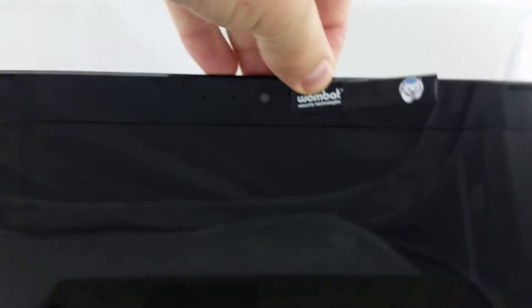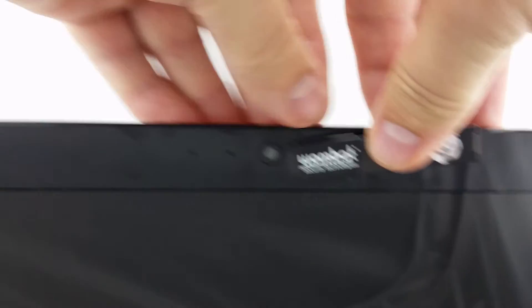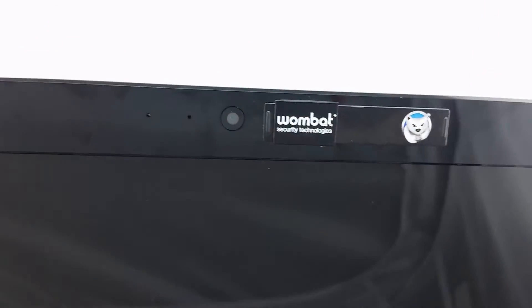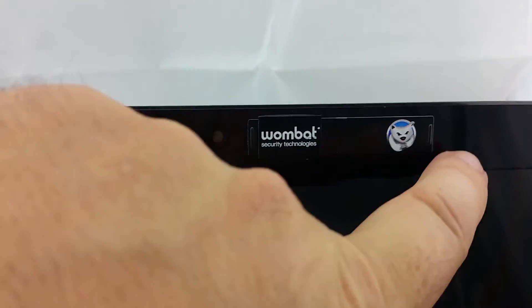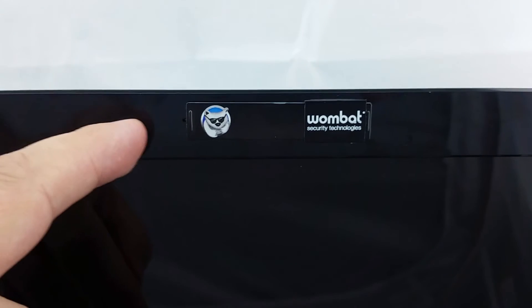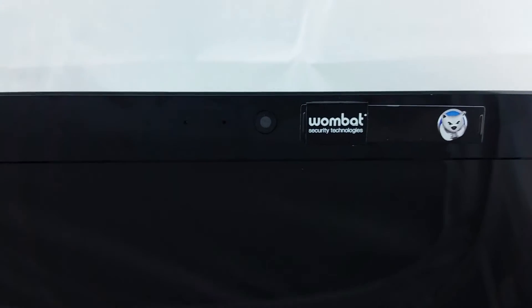Now you need to place the unit on the laptop — place the webcam cover on the right-hand side of the camera, the webcam. If you want to close the webcam, slide it to the left, and if you want to open it, slide it to the right.